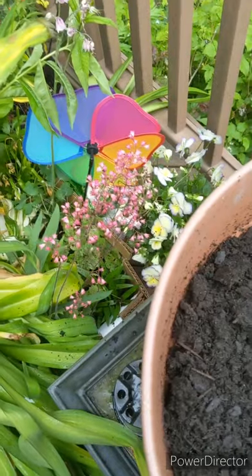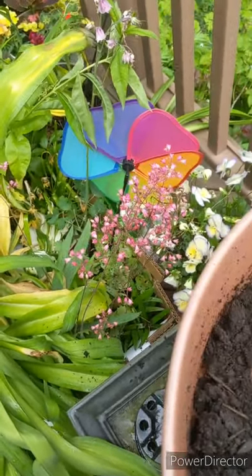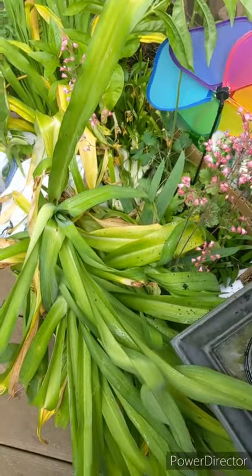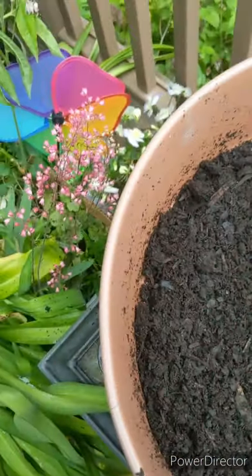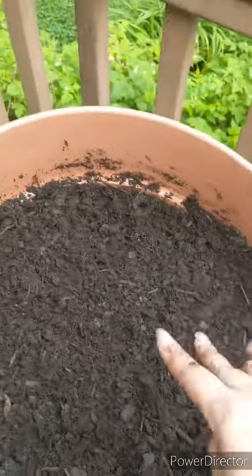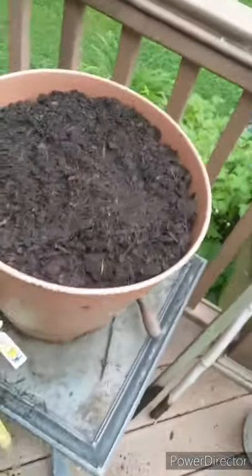I did notice a lot of my soils this year are very woodsy — lots of wood chips. I don't know if that's on purpose or to be cheap. They do break down and provide stability as far as fiber goes and probably some nutrients, but not that many. I got the soil up to the level that I want.